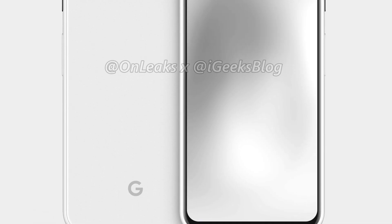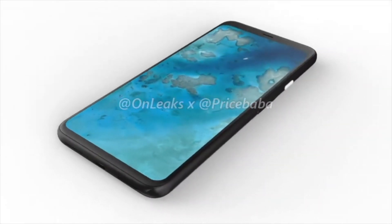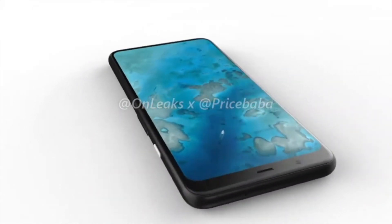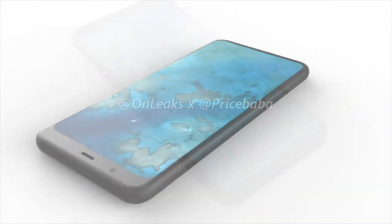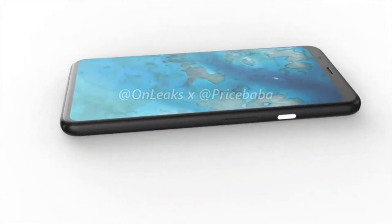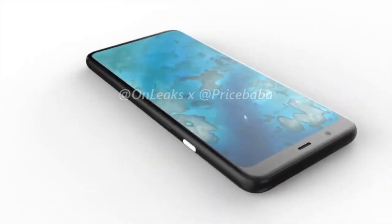The next big thing from Google is looking exciting. Anyone who is super serious about the smartphone camera game should honestly wait for the Pixel 4 and the Mate 30, which is said to have dual 40 megapixel lenses. I'm really excited for these two phones when it comes to camera. Drop a comment and I'll see you guys in the next one. Peace out.